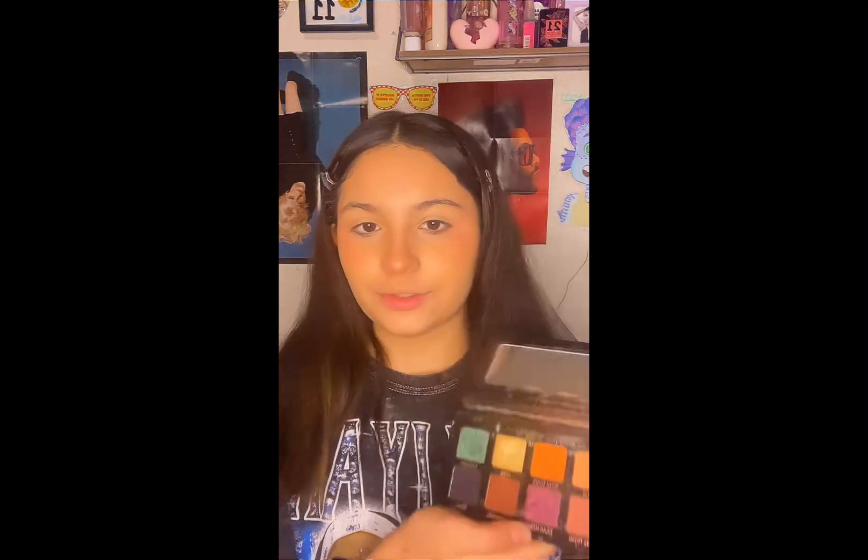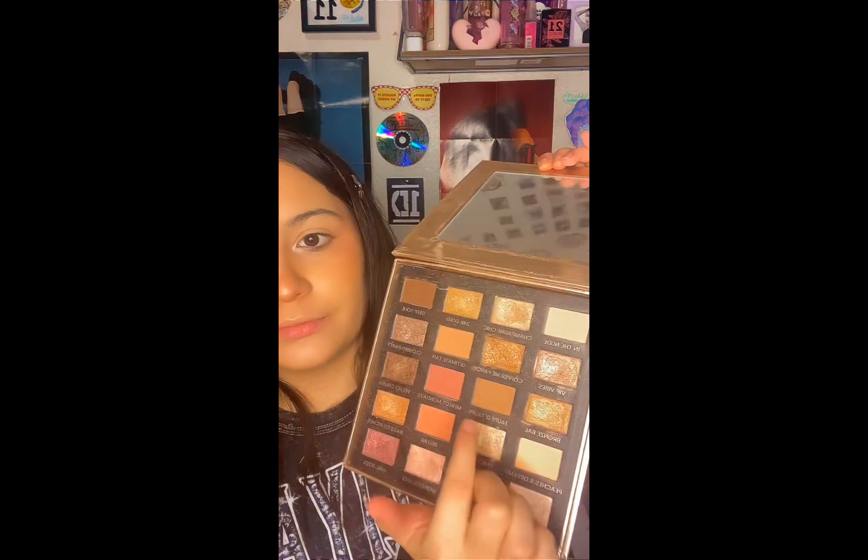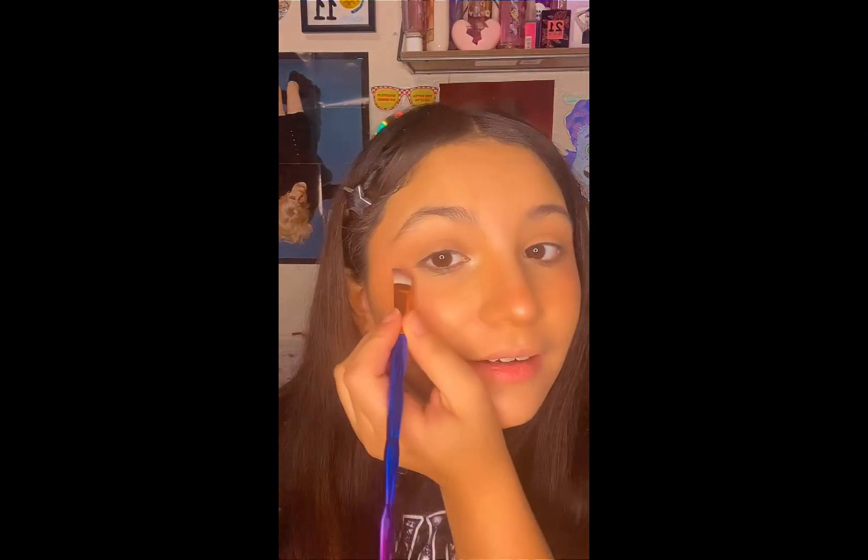I use this palette — the Essentials one — and I use it a lot. I also use the highlighter in the corner of my eyes. Then I use this palette and this shade just in the crease of my eyes.